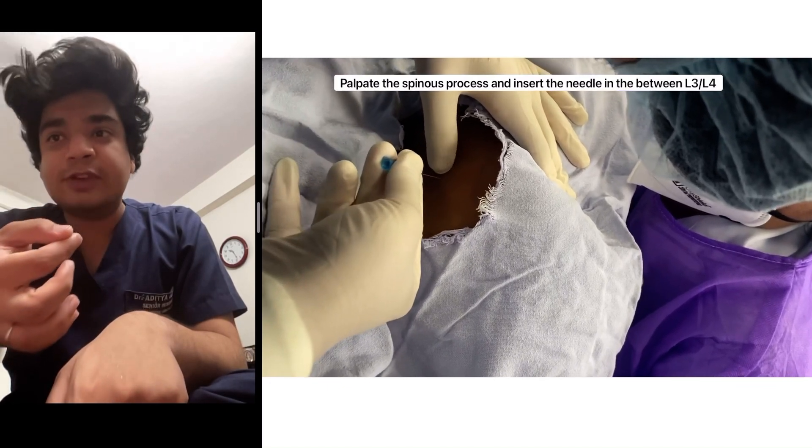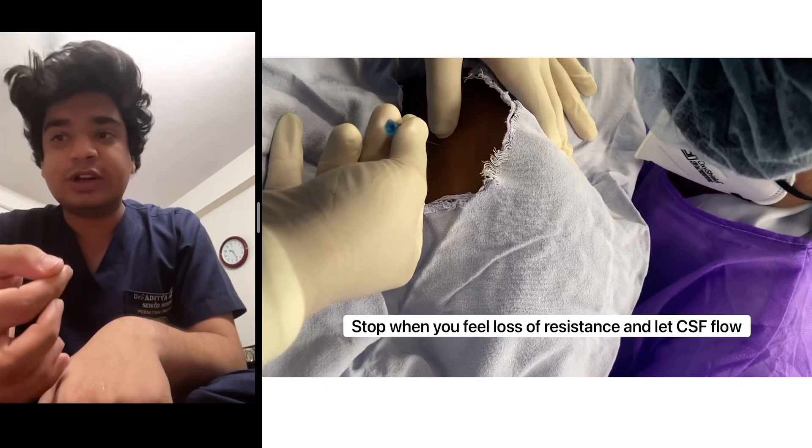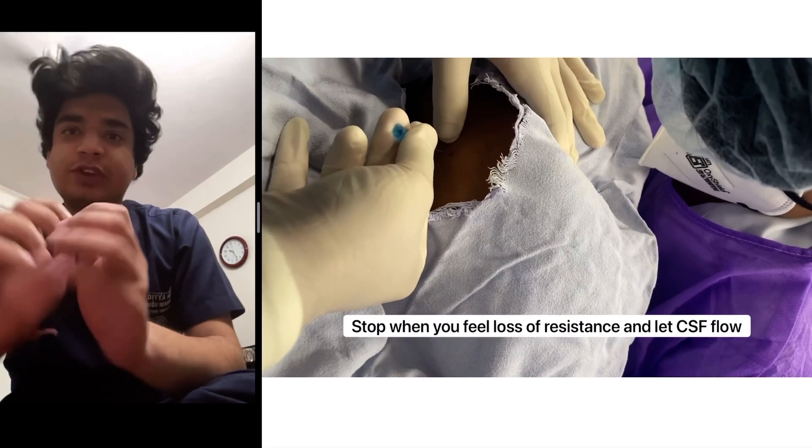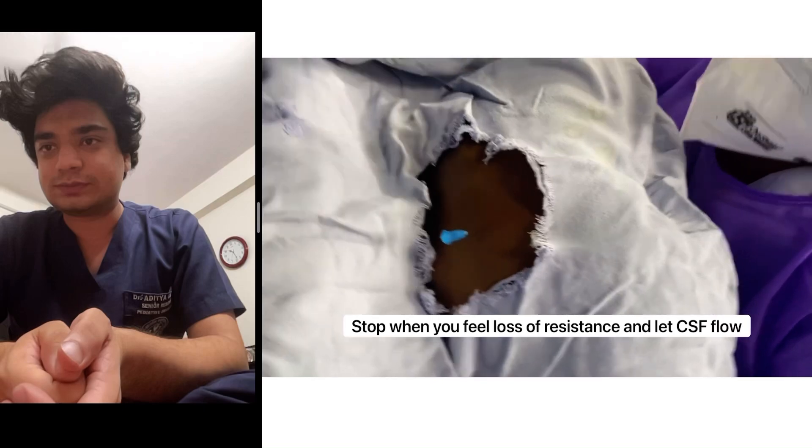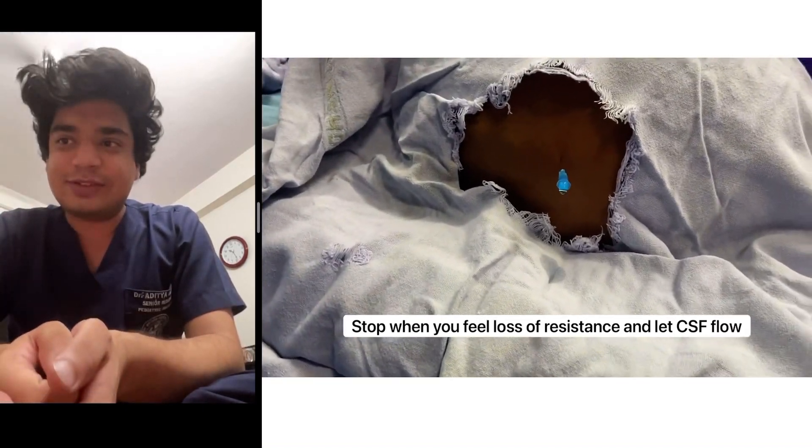Slowly insert the needle with the bevel up, pointing towards the patient. Stop when you feel the loss of resistance and let the CSF flow. That is the CSF that we can see.